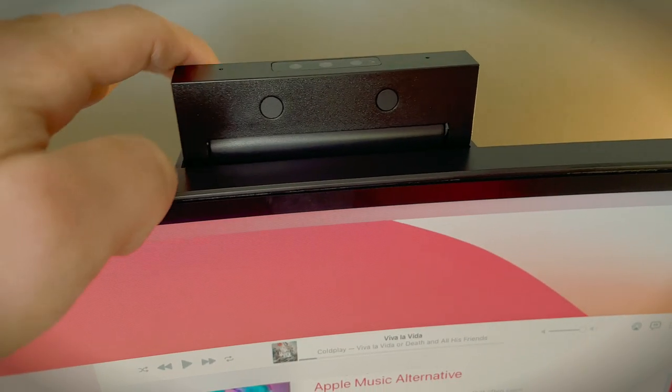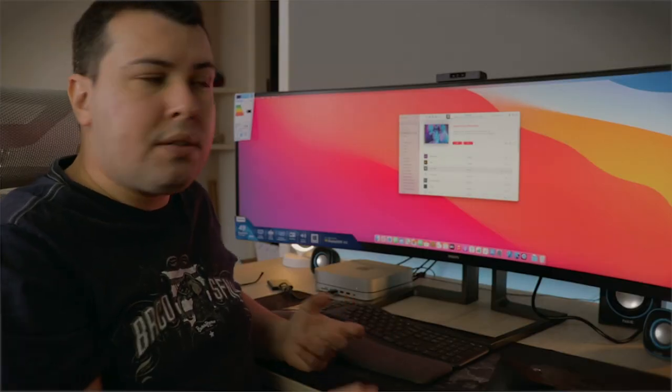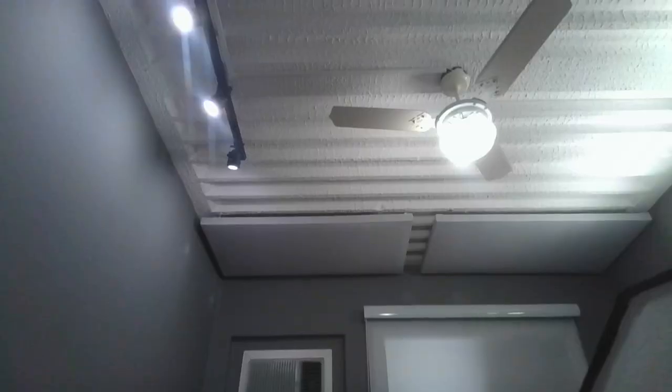This monitor has a pop-up webcam — you just push it down, it comes up, and you have a webcam for video conferencing. This is what the webcam looks and sounds like; it has a built-in microphone, and I've done no processing to improve the image or sound. This is in great lighting conditions — ceiling lights, the monitor itself, and a ring light — and to be honest it doesn't look good; it's still noisy and grainy. This is not a camera you'd want for streaming or recording a podcast interview, but for work Zoom calls it's good enough.